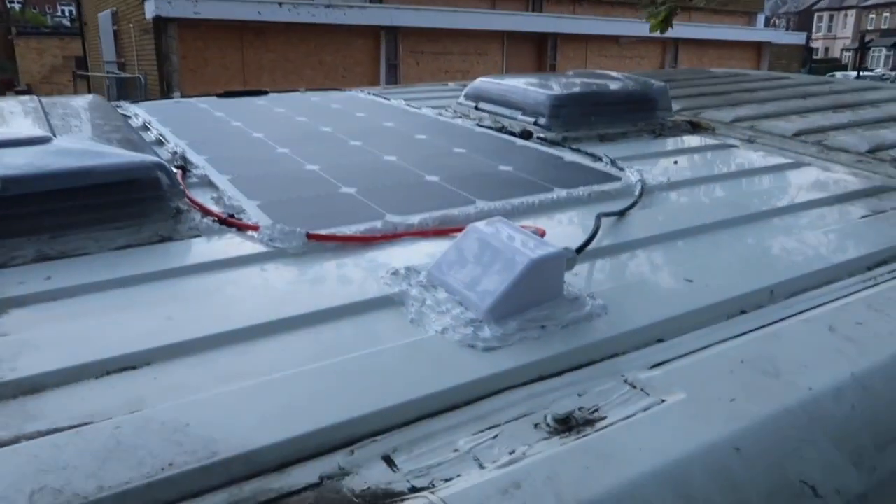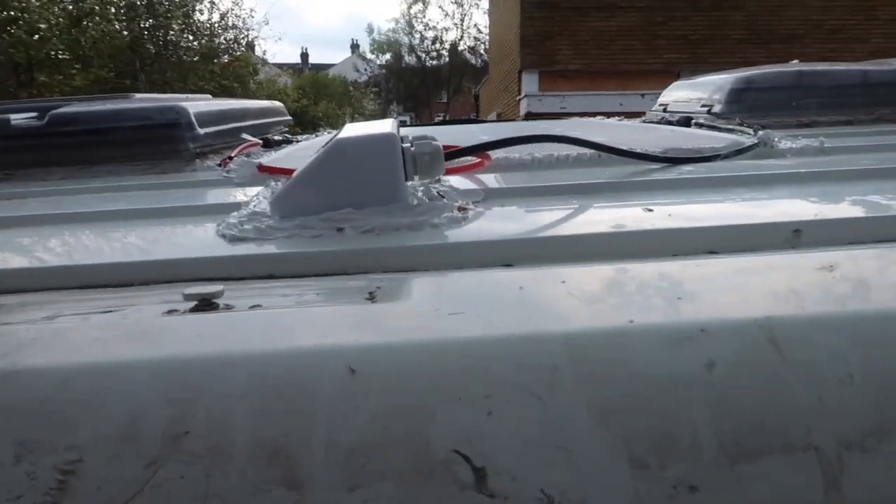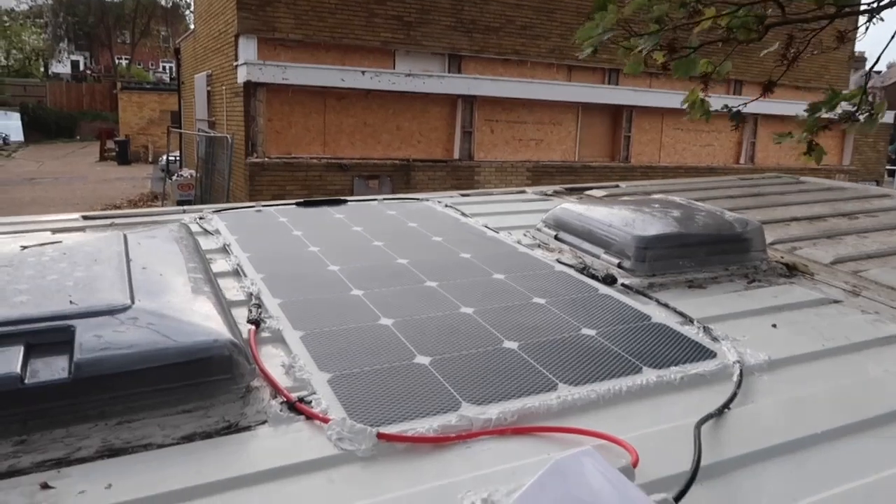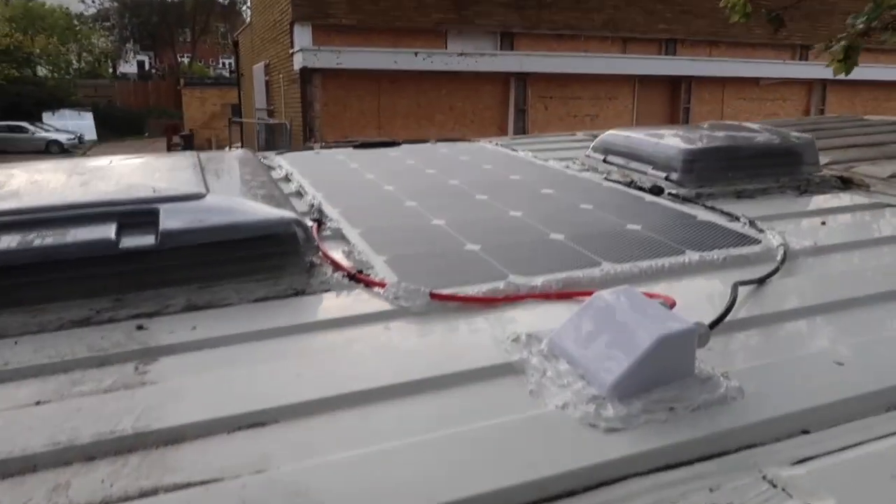So what did we learn? I learned VBH tape was rubbish and I'll never buy it again - it kind of messes up a bit so we've got a messy panel on the roof. We're under an autumnal tree so leaves are falling. It looks pretty messy - the cabling is not great but it goes in and it's held down with some clips that we made.